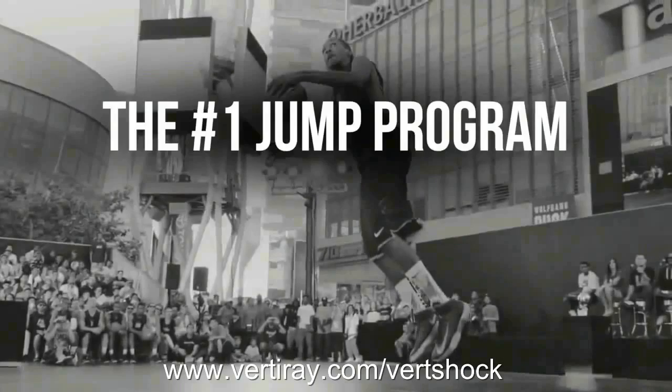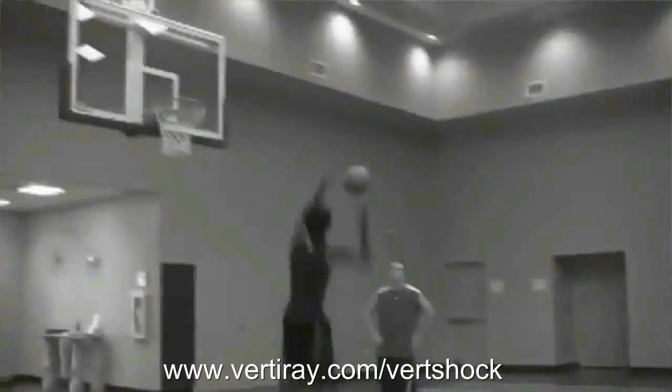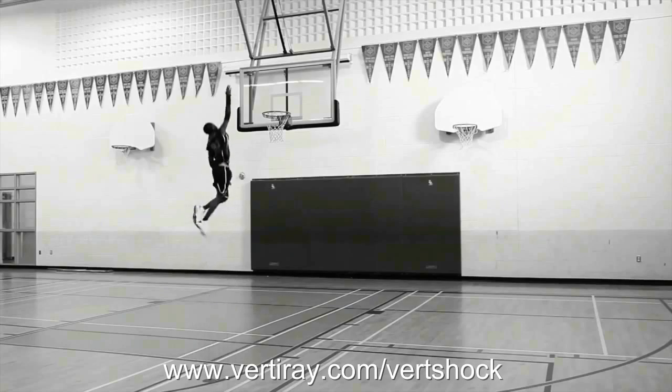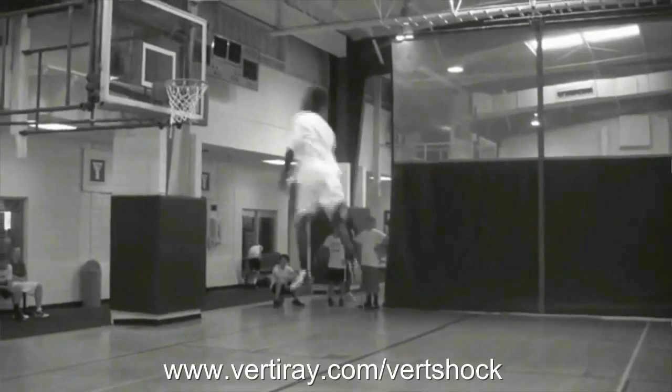We have the technology. Better than he was before. Better. Stronger. Faster.